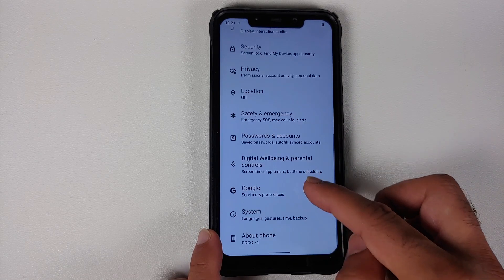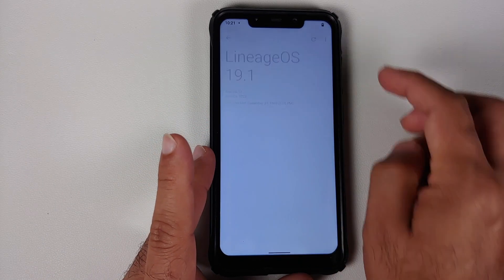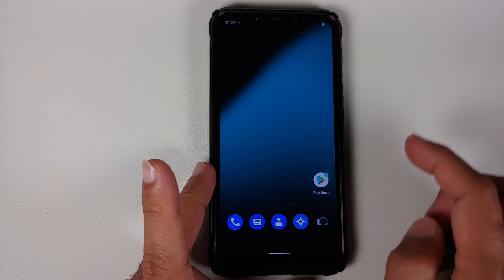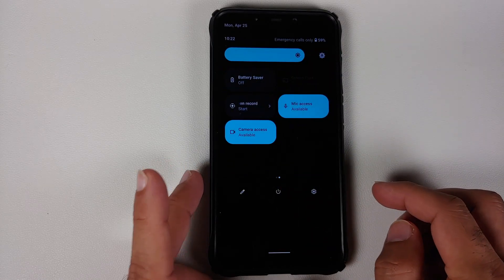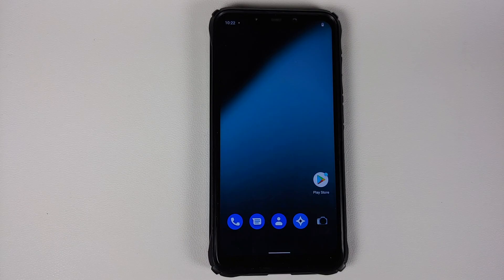Do not do this process if your battery is at 20 or 30%. Also make sure you have a backup of all your pictures, videos, and anything important on your device. If your device is encrypted you will have to perform a format data. If your device is decrypted you will lose all your applications and app data, but as long as you flash disable force encryption you will keep your pictures, videos, and other files.